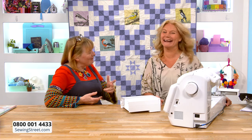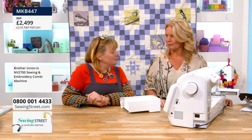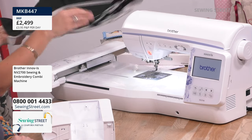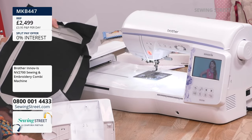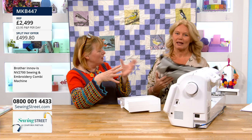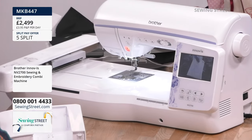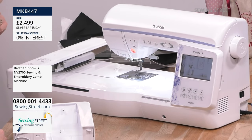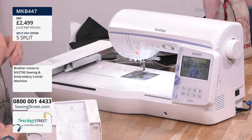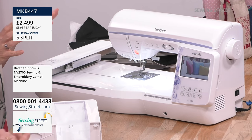Welcome back to Sewing Street — we had to get the sewing machine out. Morning Tracy! Thank you for coming in extra early to show us this machine. It's a fab machine because it's a sewing machine and embroidery machine — and on both sides there's no compromise. You've got an amazing sewing machine and fantastic embroidery capabilities with a big hoop size. So if you want a new sewing machine but also like embroidery and can't afford both, this is a brilliant solution.